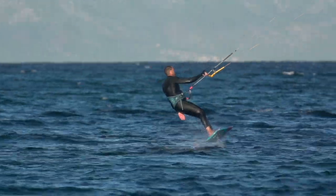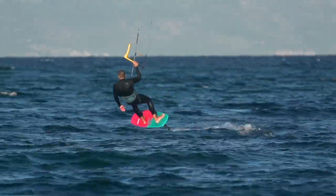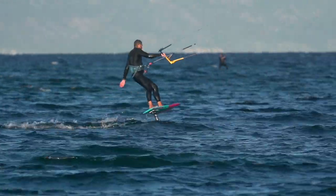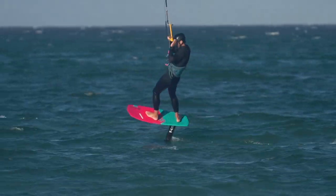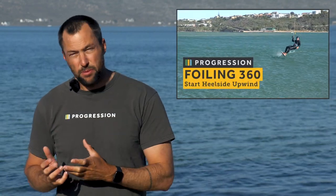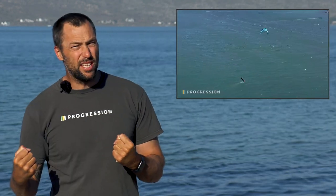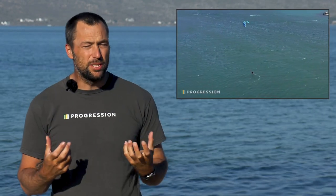For many, the heel-to-toe tack is going to be the easiest tack to learn. It's actually kind of half of the 360 as well. For a lot of people, we teach them the 360 first and then you just have to learn how to kick out halfway round. Definitely go and have a look at the 360 video - that's going to help with this, but also what I'm going to teach you today is going to help with the 360 because I've never really talked about the body position.